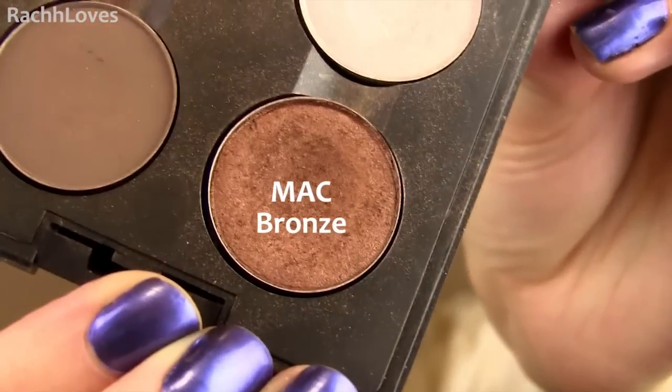I used one of my favorite bronze shadows to brighten up the black and give a really pretty glow. Just smudge it along the black liner and up towards the outer point of your crease where your eyebrows end.